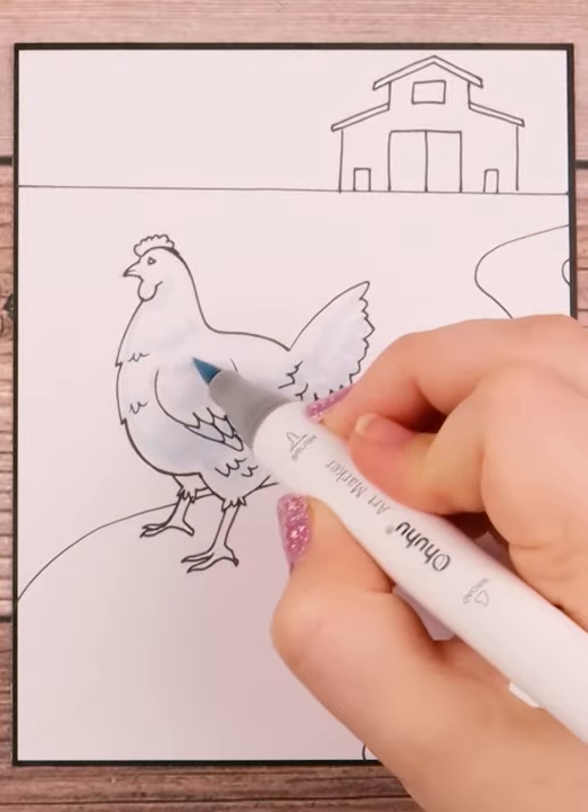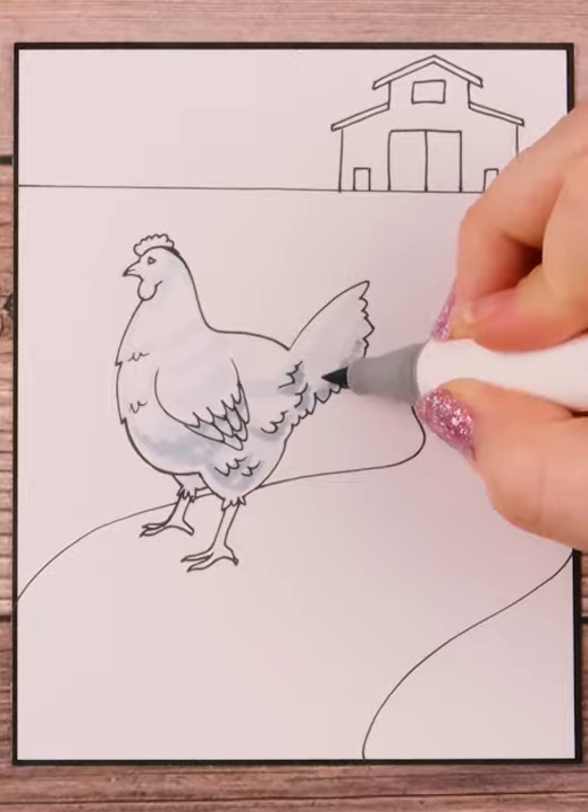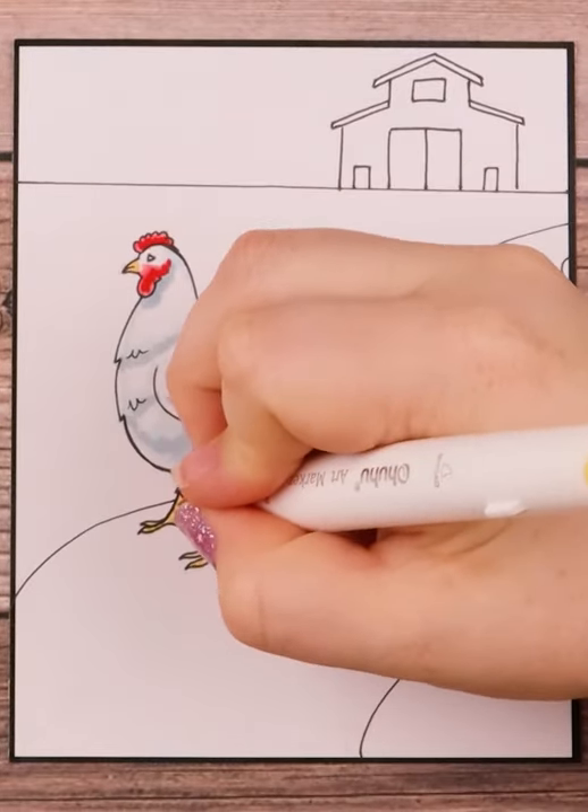Nothing too much. Once finished, I ink everything in with my fineliners, and you can find a list of all my frequently used supplies in the description.